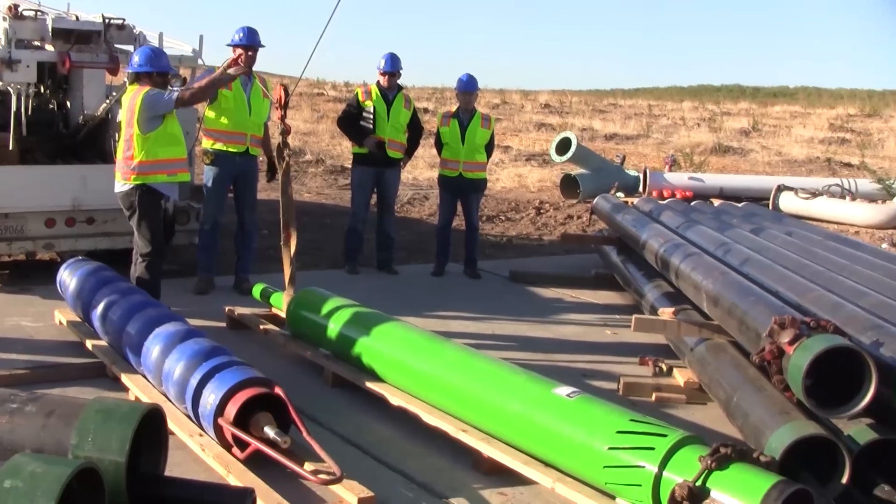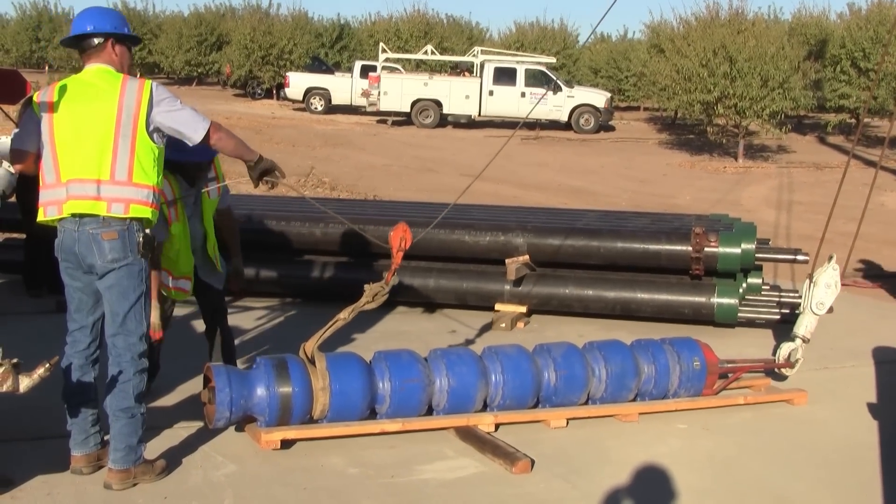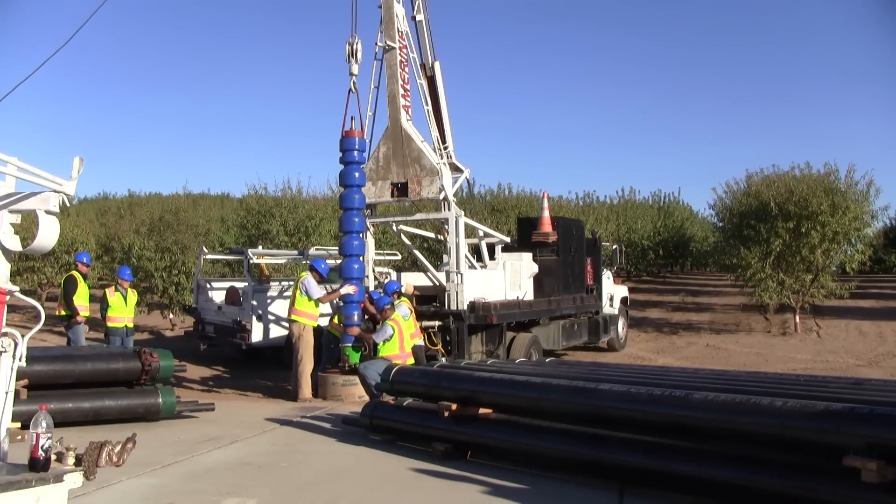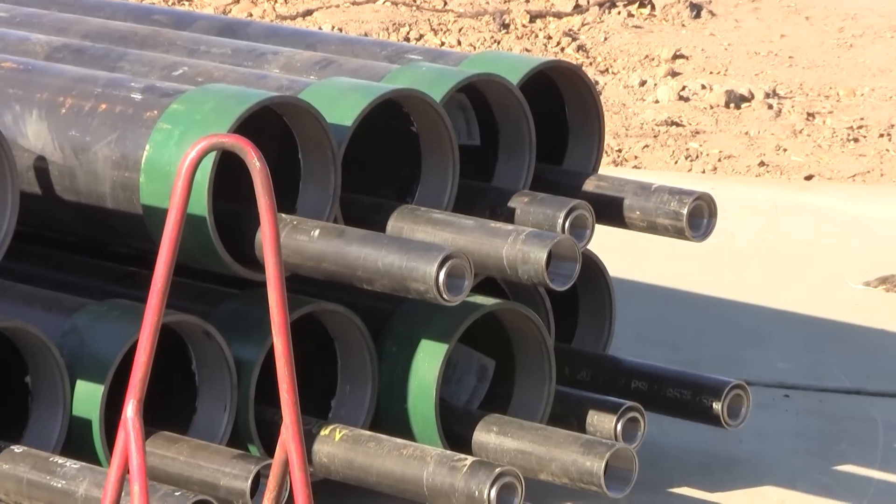Separators can be installed when the pump is initially put in, or any time the pump is removed from the well. The correct separator is chosen based on the maximum flow rate of the pump and the diameter of the well.